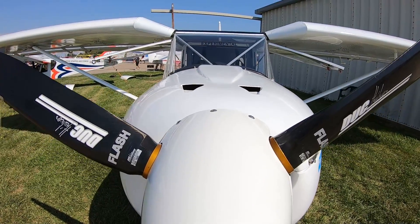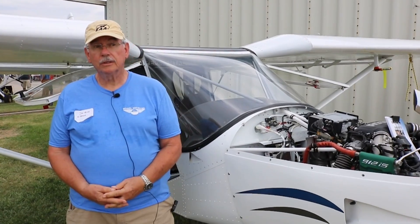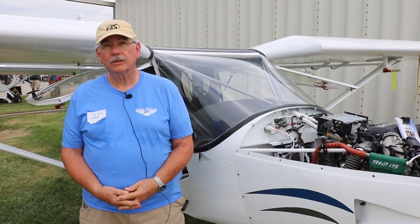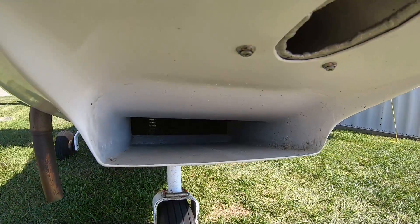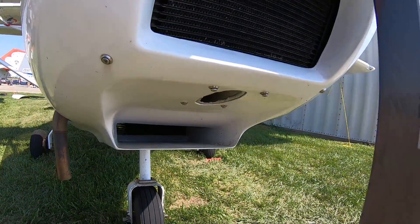When did you start your kit? I picked it up at Fort Myers on July 1st of 2018, and did the first flight on July 1st of 2021 — so three years altogether for the build. That's nearly record time for building an aircraft and getting it into the air.